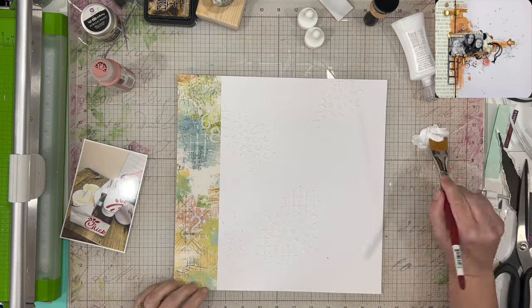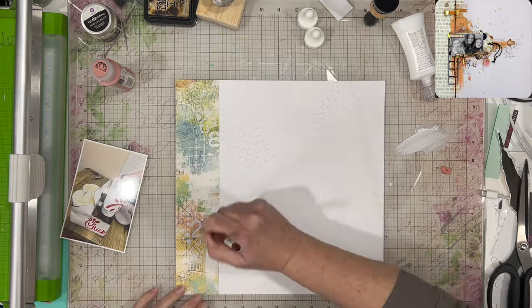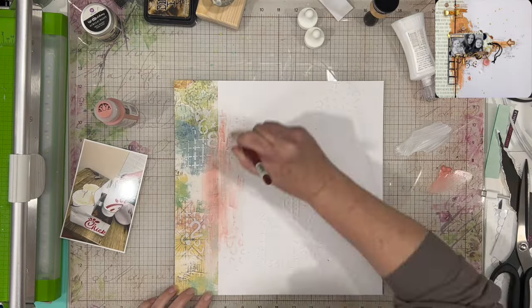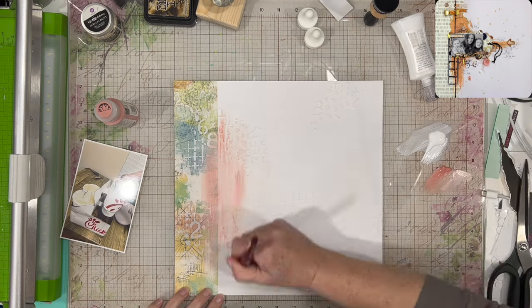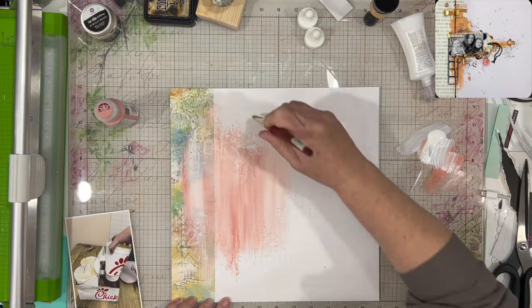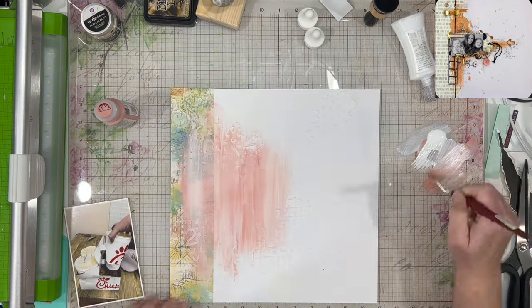I am using some paint — these are leftover paints that we used on our cruise. I'm using a pink and a kind of peachy pink, salmon-y color, and a white, and I'm blending that right over the stenciling. I did use some texture paste — opaque matte texture paste from Ranger. I'll put links down below for these products.